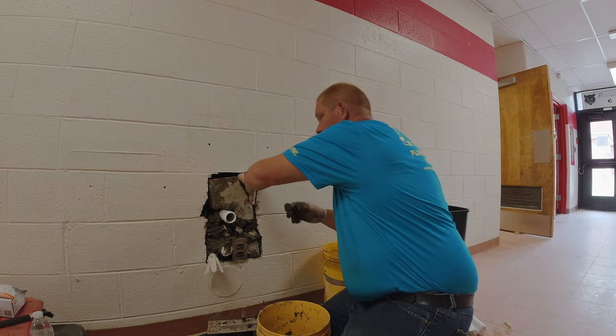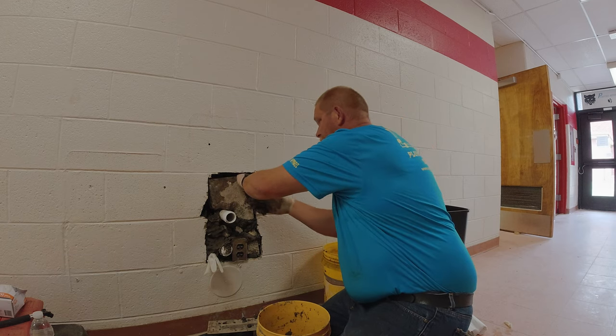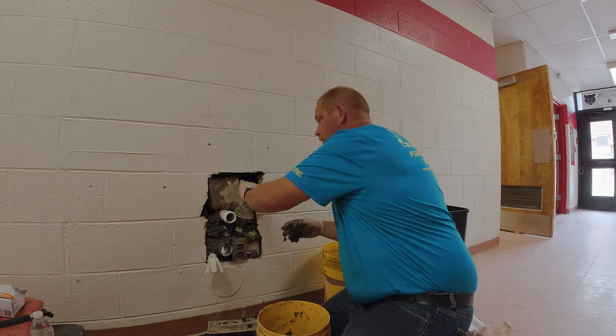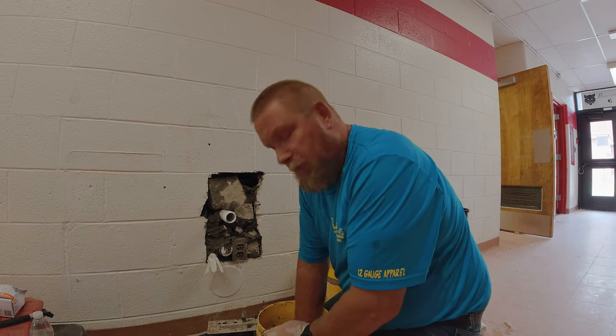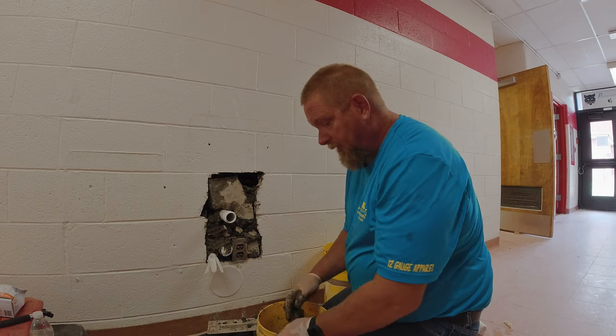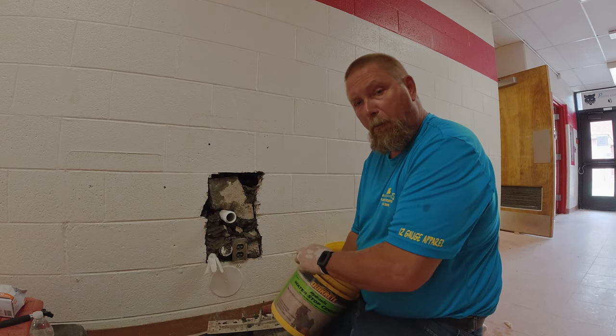This Quikrete is about $14 a bucket. Obviously it's not that expensive, but we really don't want to spend a ton of money when you can get a bag of concrete for about four dollars. But this way they'll be able to paint it today and we'll be able to hang that drinking fountain tomorrow.